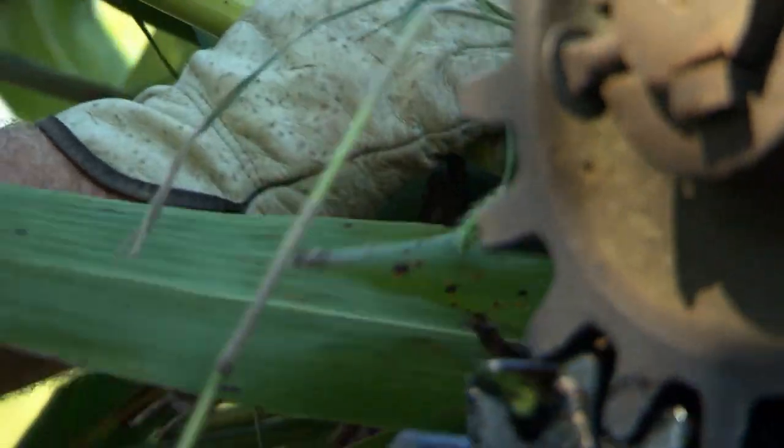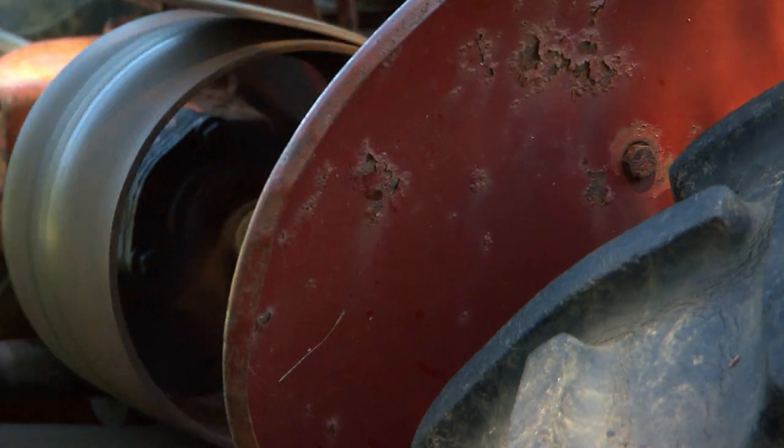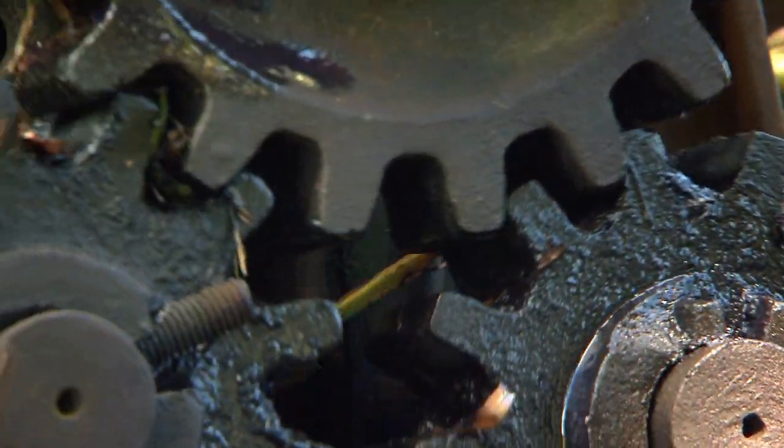I make candy with it. We make cakes, pies — it makes them very good. I've got one granddaughter that every time she eats pancakes or waffles, she has to have sorghum. She doesn't want syrup, she wants sorghum. We've got a restaurant down here that puts it in their baked beans. It's pretty versatile stuff.